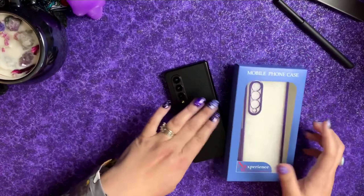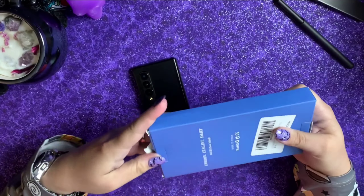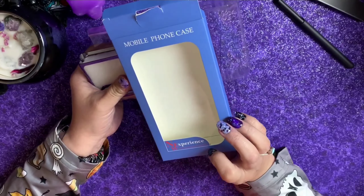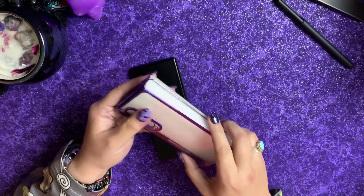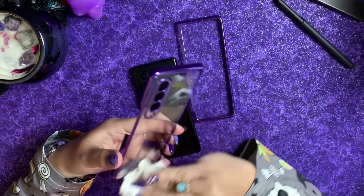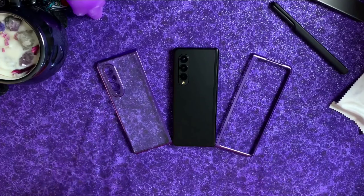Hey guys, Tech Love Mommy is showing off this new case I got for my Samsung Galaxy Z Fold 3. I've been on a case journey to find a case that I really do love with my phone, and they finally came out with this deeper purple version. You can find this case on Amazon — it is by Don G. I will definitely put a link in the description. I'm really liking this camera bump; I think it's gonna really protect my phone. I love the purple, it's so pretty.